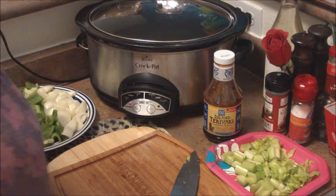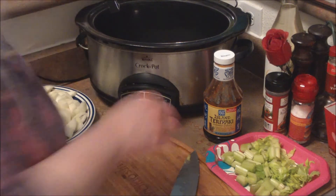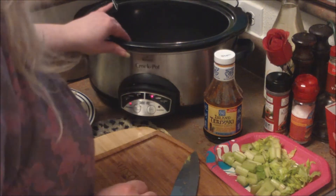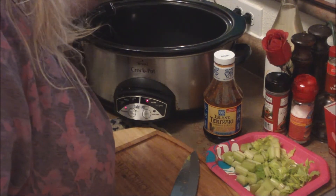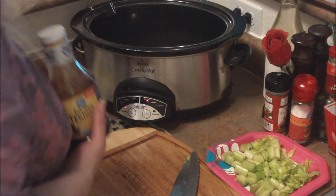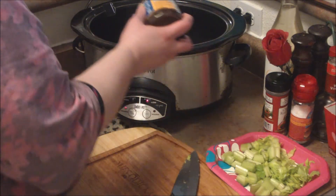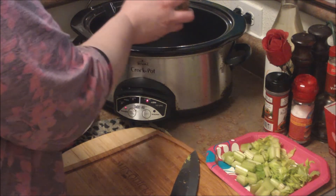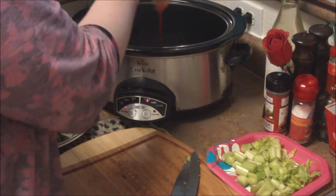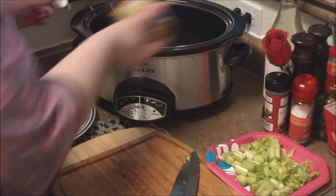Okay guys, we have a really hugely busy day today so I'm using my friend the crock pot. I'm going to set it for about eight hours — we've got working meetings and all kinds of stuff going on. It's about eight o'clock in the morning. I love putting the crock pot on in the morning; when you come home from work, everything's smelling nice and the work's all done and you can just sit down and relax.